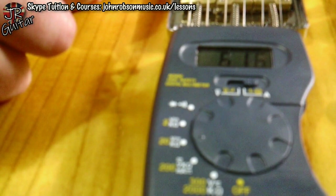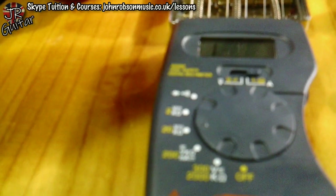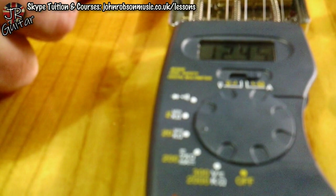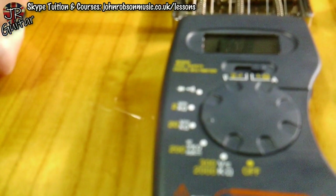Just out of interest, let's look at what that series wiring does to the DC resistance readings. The bridge pickup weighs in at 6.17k, both pickups in parallel gives us 3.23k, both pickups in series comes in at 12.45k, and then the neck pickup on its own is 6.6k. Quite a meaty output when they're in series, as you'd expect.